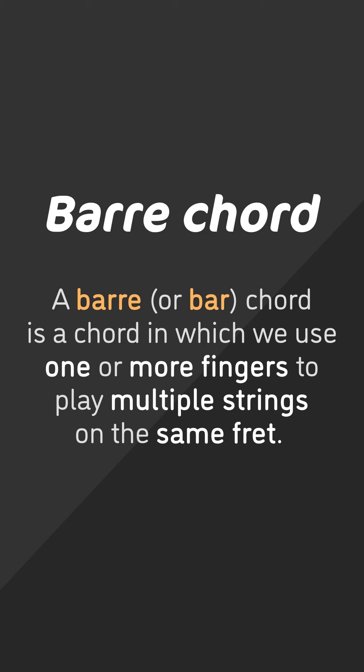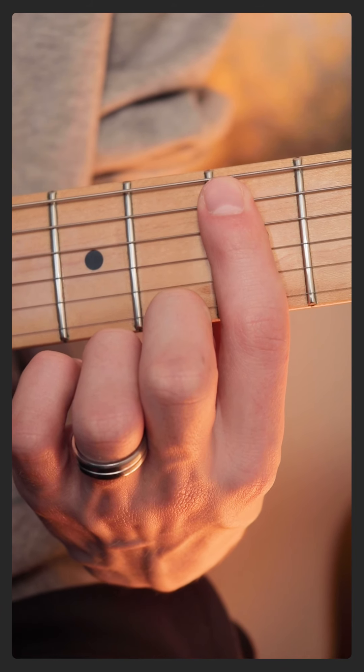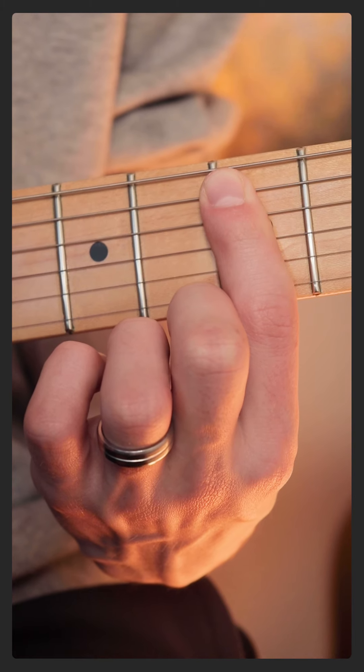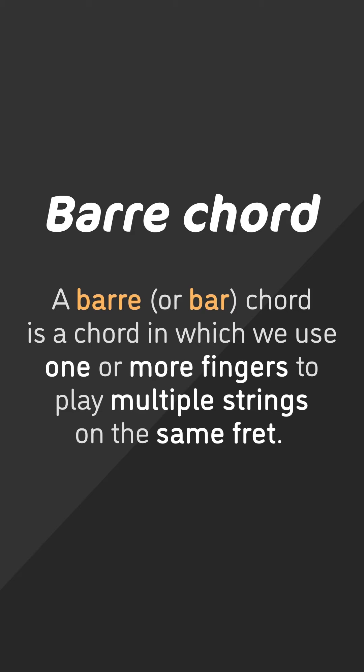A barre chord, for anyone who doesn't already know or is a beginner player confused by the term, you can write it as B-A-R-R-E chord, or you can also use B-A-R if you prefer that spelling. A barre chord is essentially where we use one finger to span one fret across multiple strings, which allows us to play chords much more efficiently instead of using all of our fingers across multiple strings.